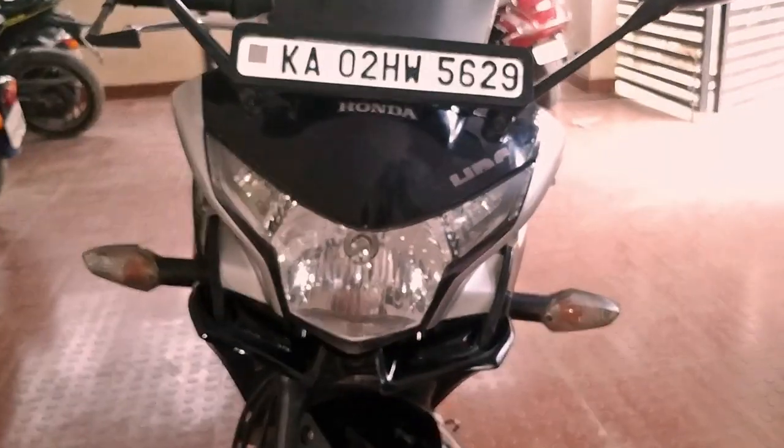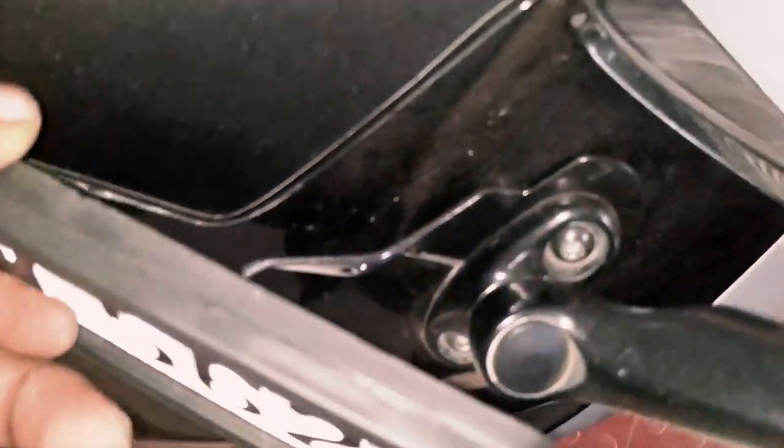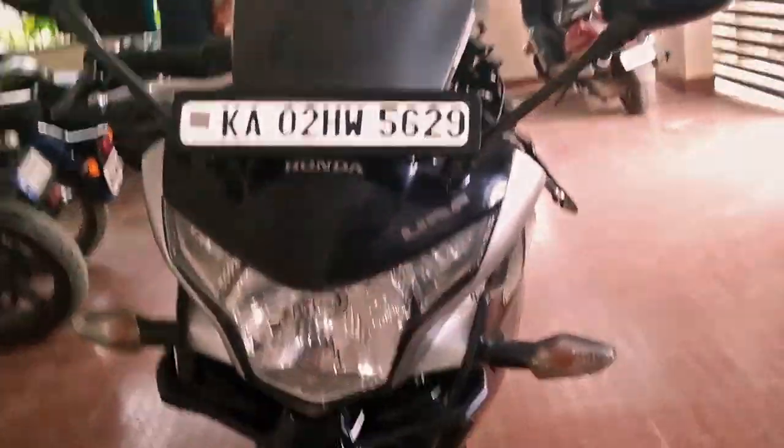Now use a screwdriver and tighten this. The screw is fixed on both sides. For the number plate, I've used the R15 version 2's number plate bracket. I've done some bending work here and fixed it, and this is how it looks now.